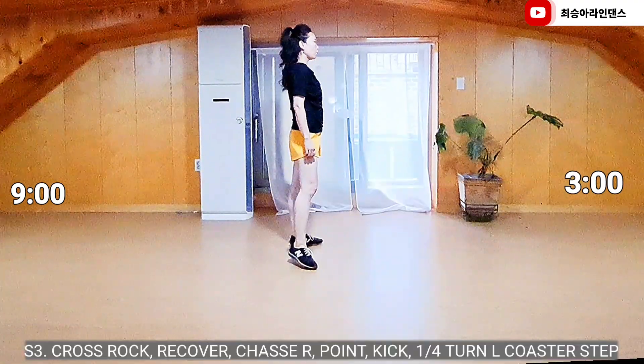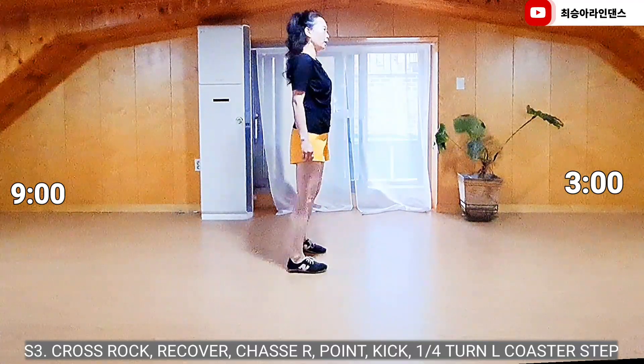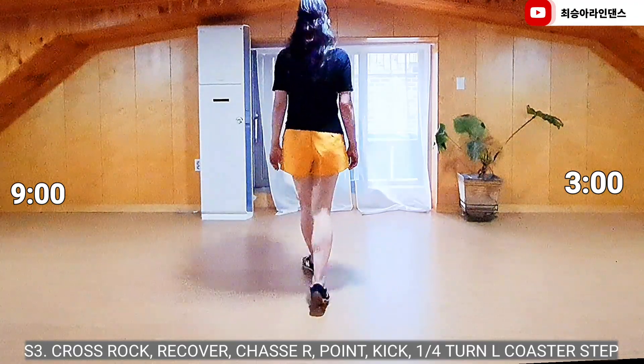Section 3. Right foot, cross lock, recover, side chassé. Left foot, touch, kick, carotan to left, coaster forward.